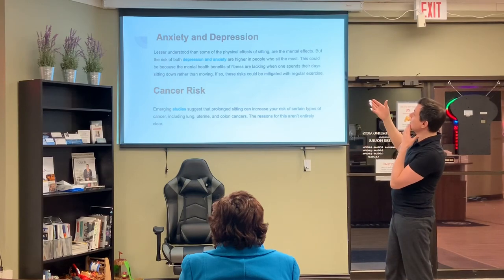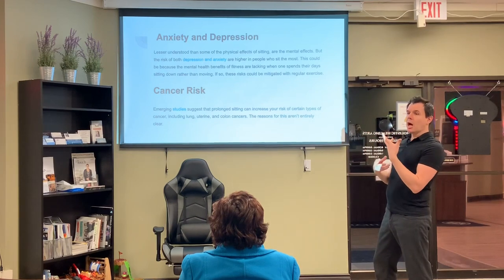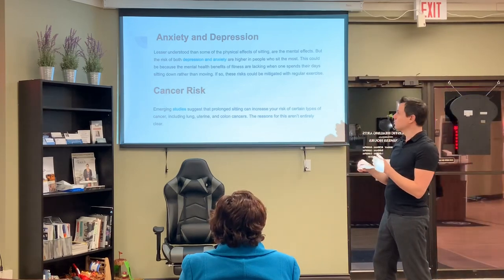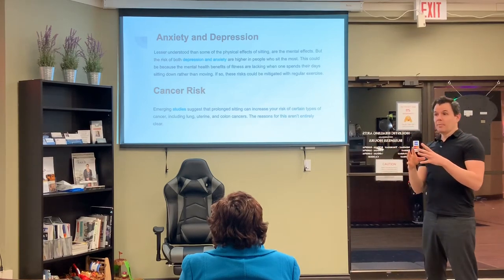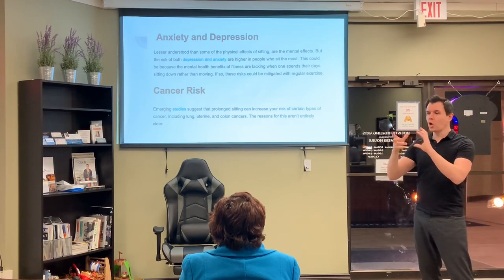Sitting increases anxiety and depression — the risk of both are higher in people who sit the most. When we move and run, we have endorphins going through our bodies. When we sit, those go away. They're showing more and more that sitting is the new smoking and that it's causing a lot of cancers, including lung, uterine, and colon cancers — they think it has something to do with the flow of the lymph system.